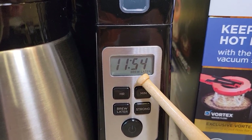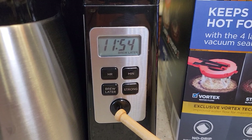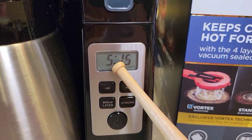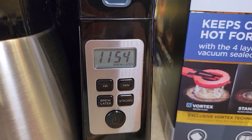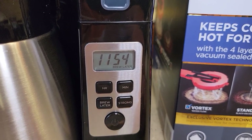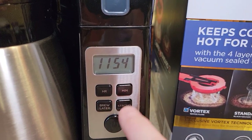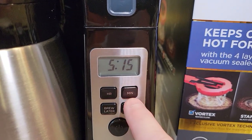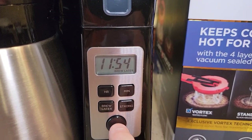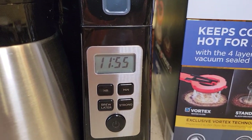When I go to bed with the brew later light on it reverts back to showing normal time. If I want to check the time I press the button and it displays 5:15 with brew later flashing, then reverts back. If I want to cancel it, hit the start button and then the stop button quickly — that cancels the brew later. Otherwise, it's just going to start a brew right now, so quickly turn the power on and off to cancel.